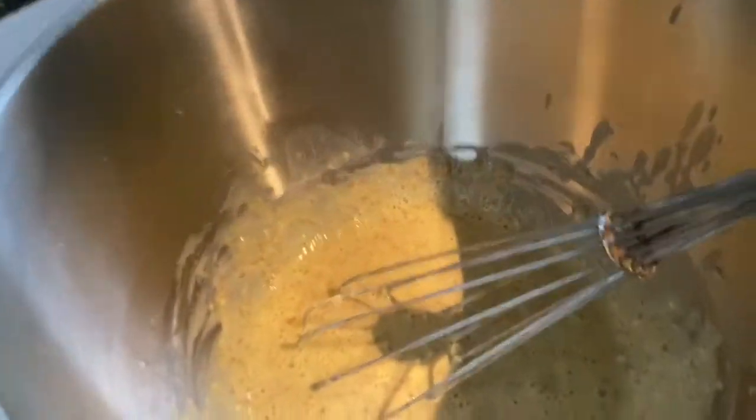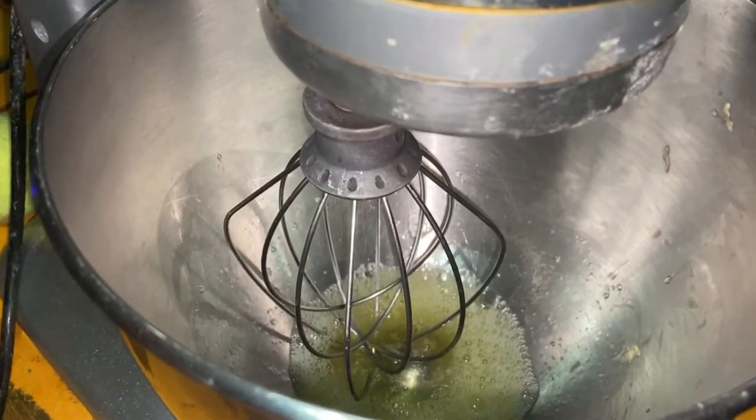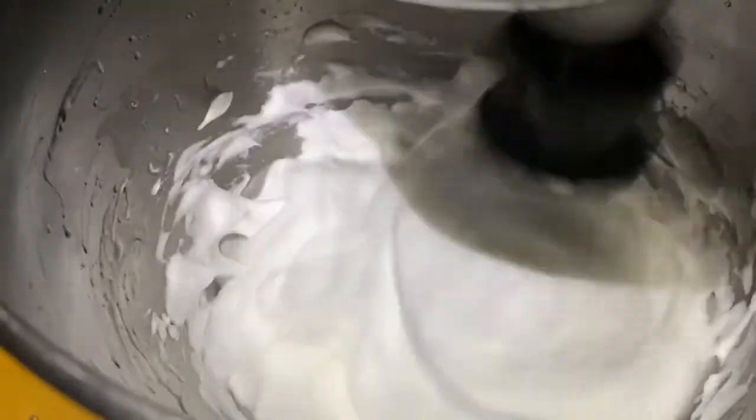Why are you mixing this by hand instead of your KitchenAid? Habit. You don't need to mix it too much. Now we have the egg whites in the KitchenAid — we're going to crank that up. When you're whipping the egg whites, you're forcing air bubbles into the protein of the egg, which stretches and forms bubbles around water droplets. That's what creates the meringue, and it can substitute for baking powders, baking sodas, and other rising agents like yeast.